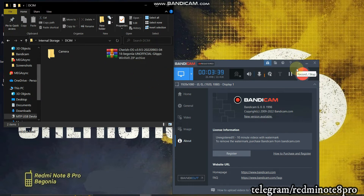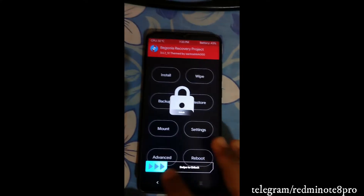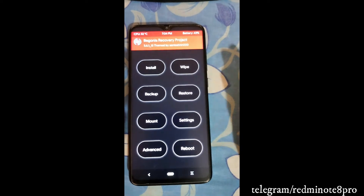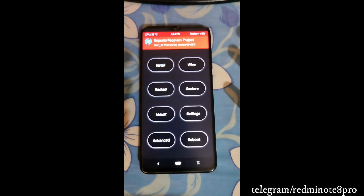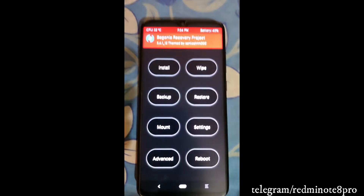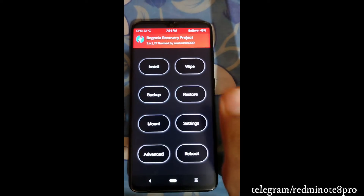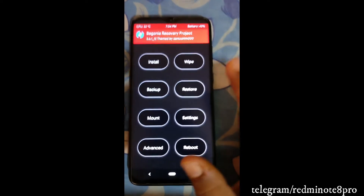As soon as I connected my phone, it has booted to recovery. Now we need to copy the Cherish OS custom ROM to the Redmi Note 8 Pro device. The ROM has been successfully copied — you can see it in the DCIM folder. Now disconnect the phone from the PC. One important question I've seen in my Telegram group: when entering TWRP, if you have a lock screen password set, you must remove it beforehand. If you have a lock screen password, TWRP will ask for it, the data will get encrypted, and it will create a mess. So disable all lock screen passwords before entering TWRP.